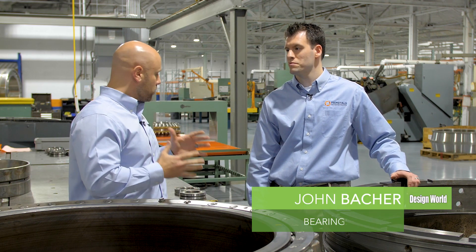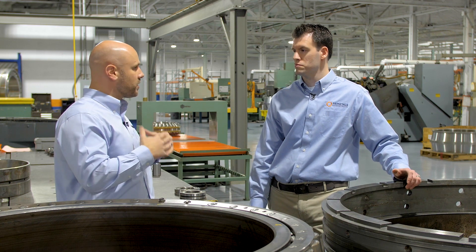Hi, I'm Mike Santora, Associate Editor for Design World Magazine, and today I'm here at Prime Metals Technologies speaking with John Bacher to talk a little bit about repair. So what can you tell us about bearing repair in terms of capabilities?